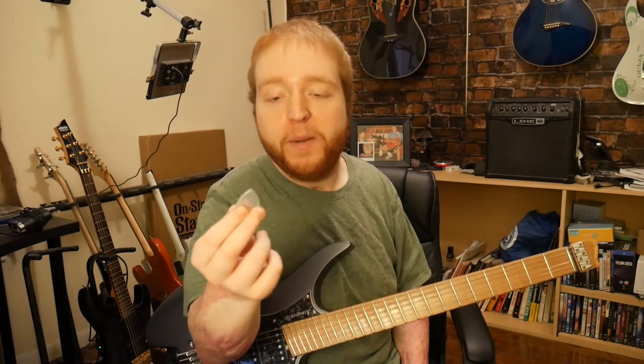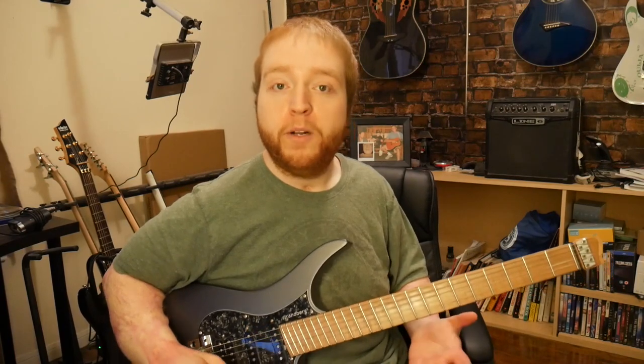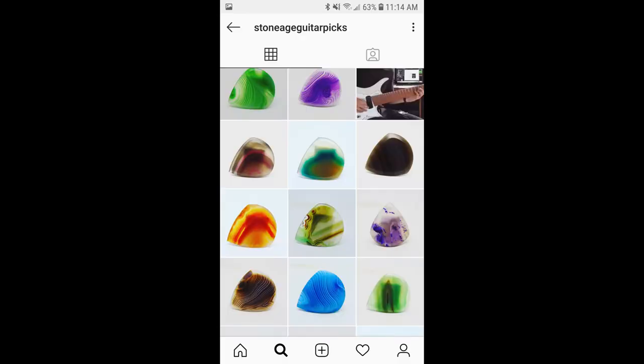It is a very good guitar pick. If you're one of those players who enjoy playing with the 2-4mm guitar picks and want a unique looking guitar pick, I recommend you go to Stone Age Guitar Pick Instagram and check out his picks on his store.